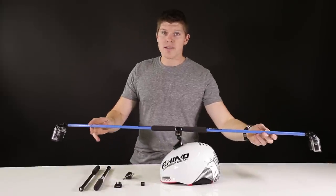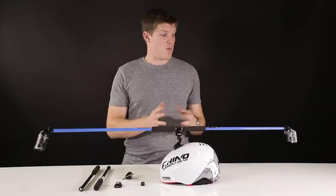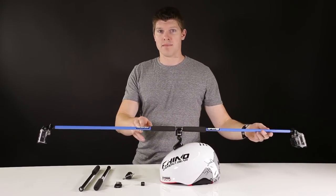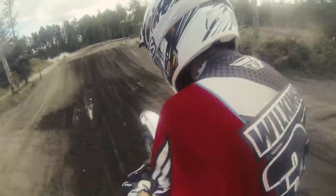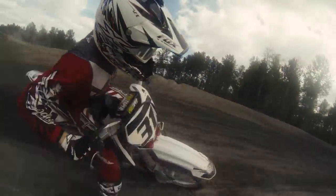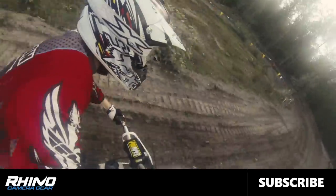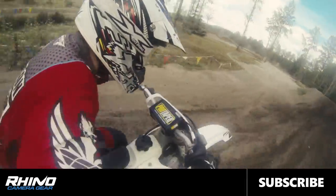If you have any more questions or comments, you can go onto our website, check out some of the bundles, and we're also selling the new Hero 3 Plus. If you purchase that, you get 50 bucks back towards Rhino gear. Thanks for watching, I'll see you next time.